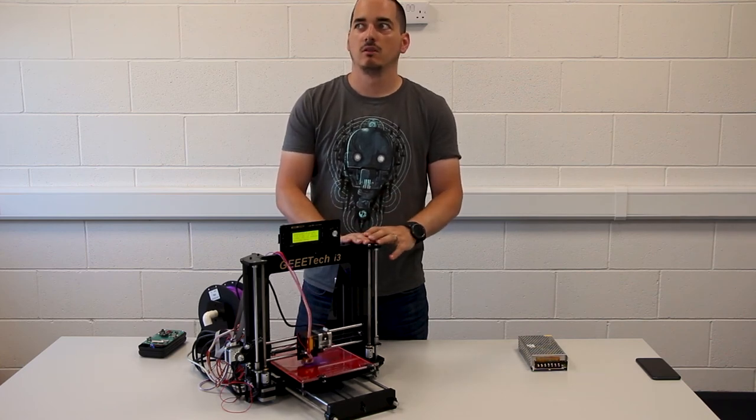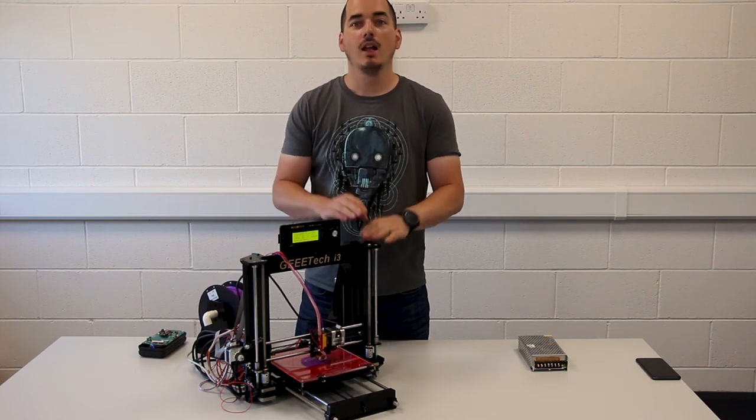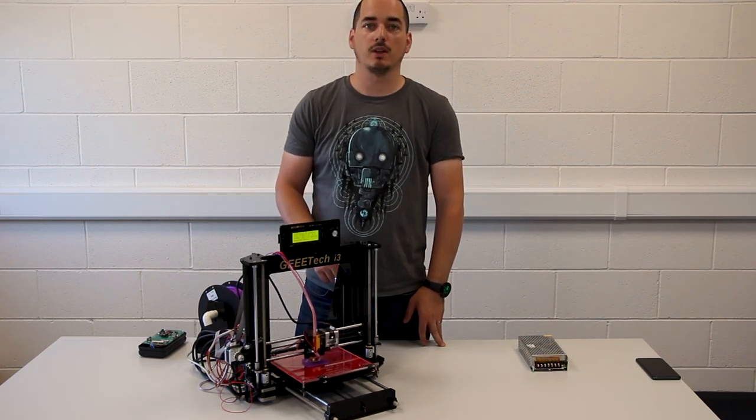The printer cost us €230 or €240 including delivery, and a free roll of filament in purple. We've had great fun with it so far.